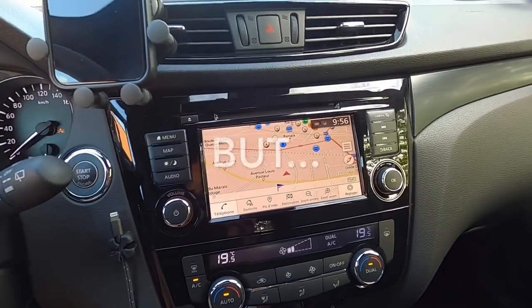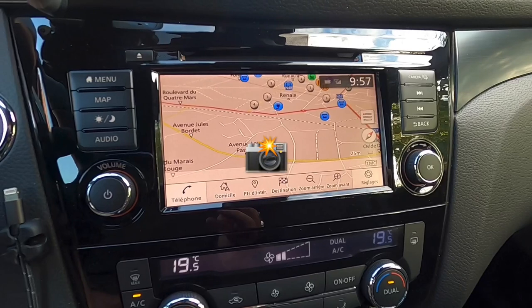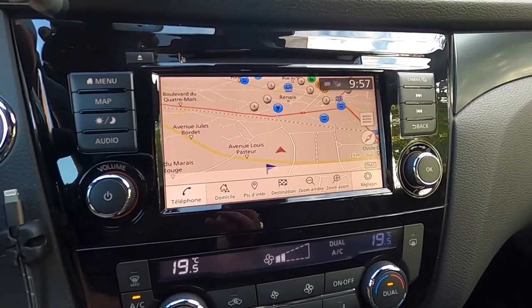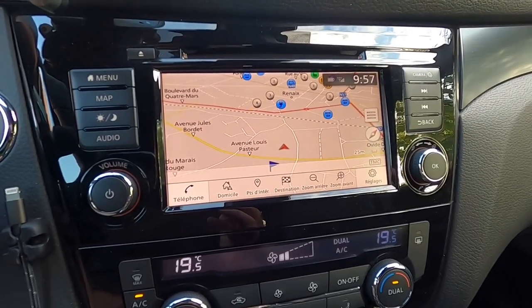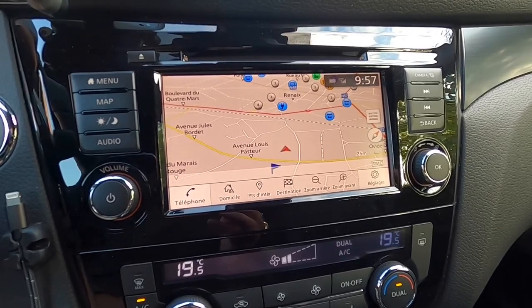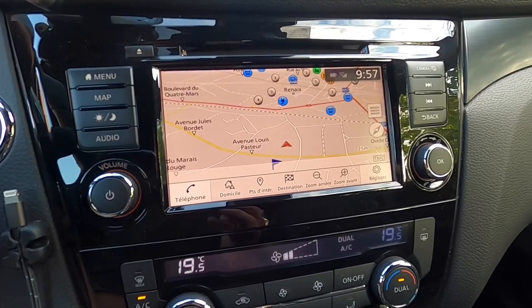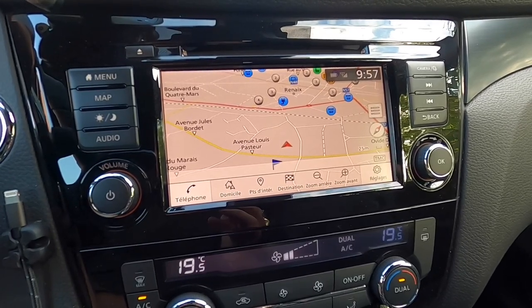Only one but: TomTom doesn't provide radar information. So you don't get your radar alerts. Something I did really miss in the beginning. So I played around with that a bit, and I will come back to that later in this video.